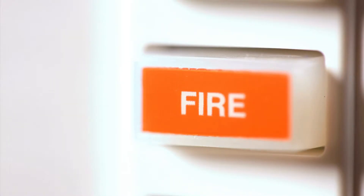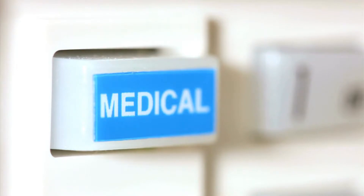Keypads also make any needed programming changes to your system. They are often installed near the entrance or exit of a home or business.